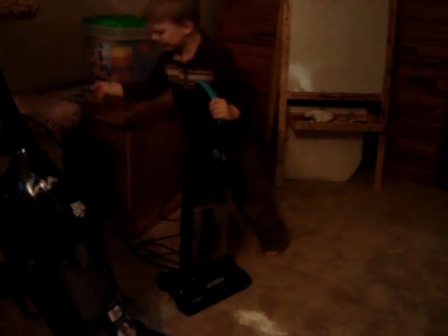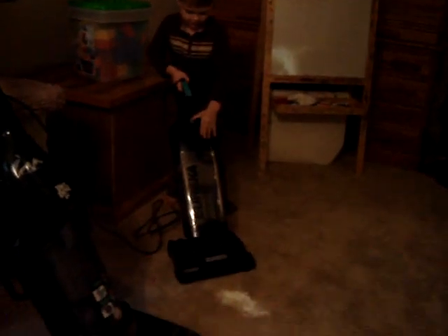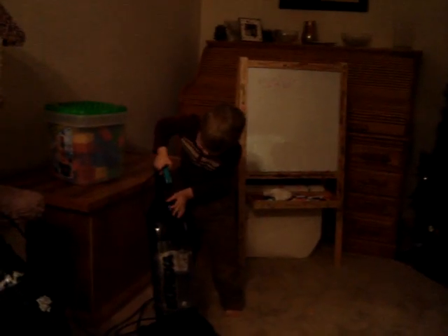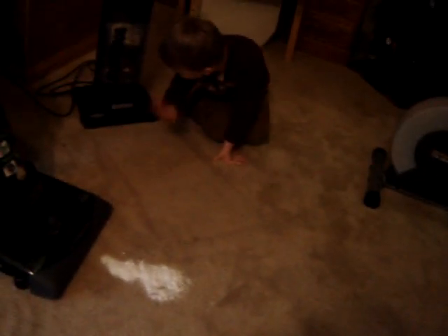Okay, later. This is the small one that I have. And did it suck it all up? Yeah. Does my hand look clean? It looks clean. My hand comes up clean with Tom.